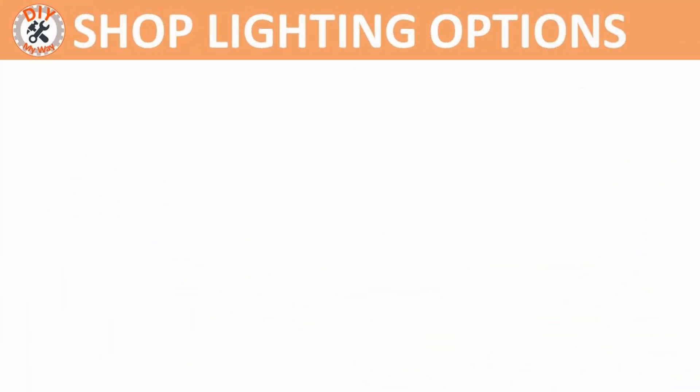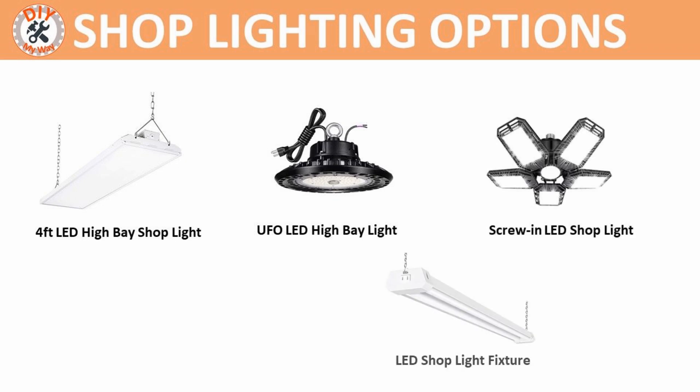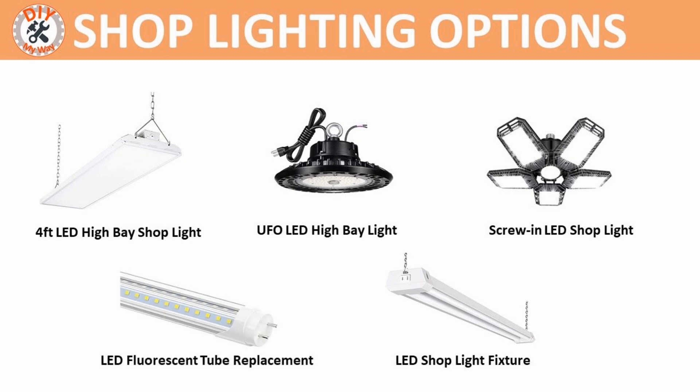There are many choices for shop lighting, such as the 4-foot LED high bay shop lights I chose, which I'll cover in detail in a minute. But there are also UFO-style LED high bay lights and screw-in LED foldable panel-style shop lights. Also, there are 4- and 8-foot fluorescent-style LED fixtures. Finally, if you already have a shop lit by fluorescent fixtures, you can upgrade them to LED tubes to improve the brightness of your shop. I'll discuss these options as well, but first I'll give you the details on what I chose and why, and how well they have worked.